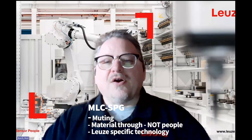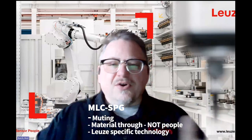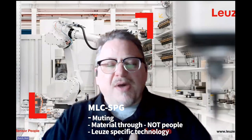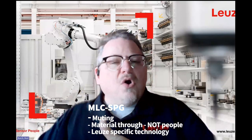What it does is address traditional muting in intralogistics and packaging applications. Standard muting uses two to four muting sensors — it allows you to move transport material through a light curtain while keeping people out. So material passes through, but not people, because the material typically goes to something like a palletizing or depalletizing robot, or to another area for shrink wrapping, and we don't want to let people go into those hazardous areas.